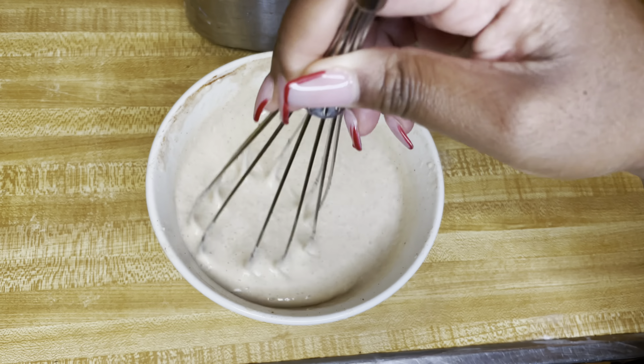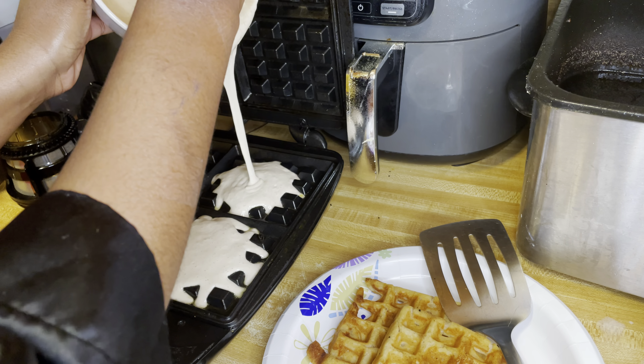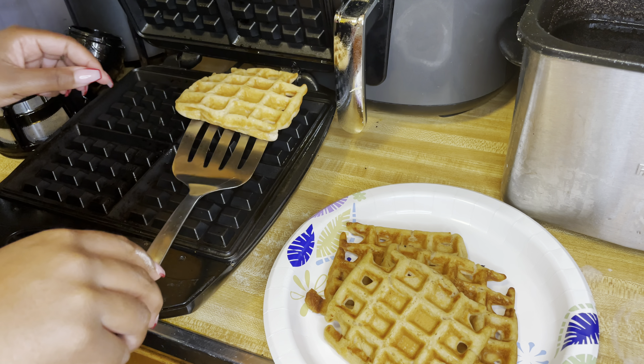Now we just got to get this waffle mix together. For the batter I use spring water, white spelt flour, cinnamon, agave, and a little bit of nutmeg. I just whisked it up and poured it in my waffle maker and everything came out looking nice and scrumptious.